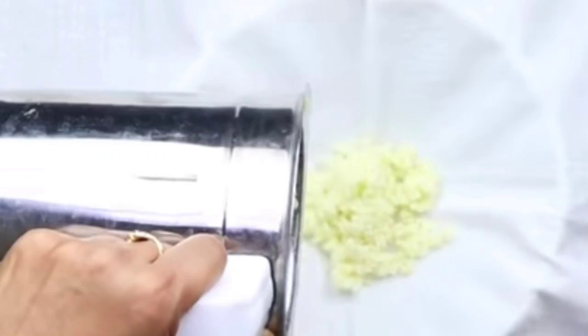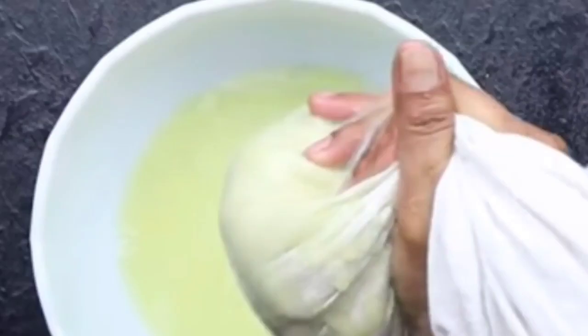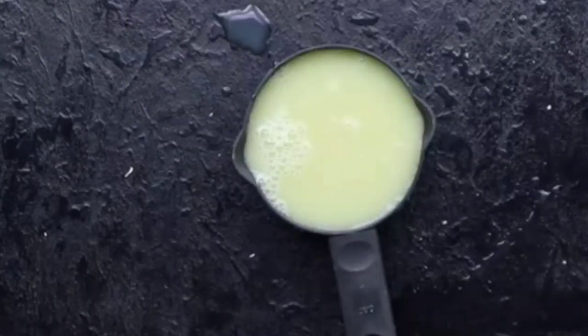Now add the ground amla into the cloth. Gather the cloth together and squeeze out the amla juice. You can see that the juice is coming out very nicely. Now let's measure how much juice we got. I have taken a cup for measuring — you can use any bowl as a measure.